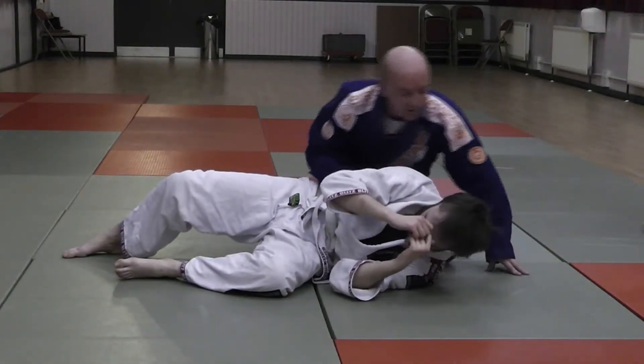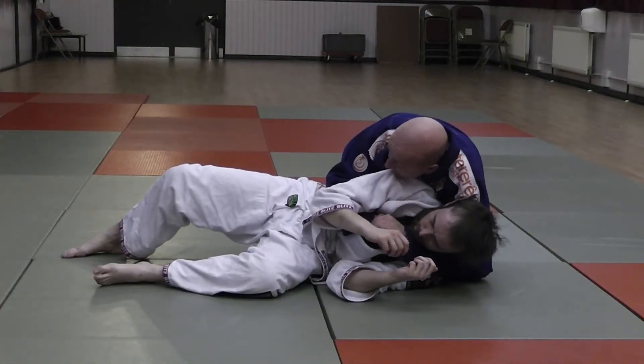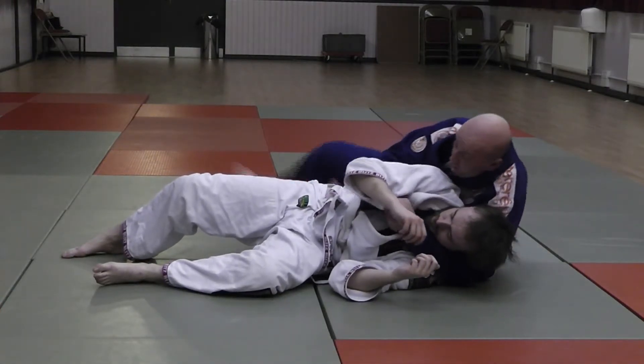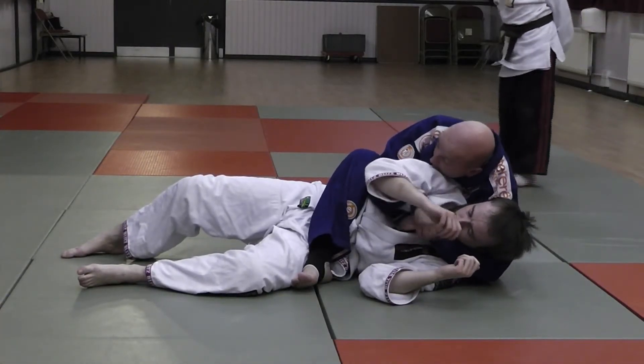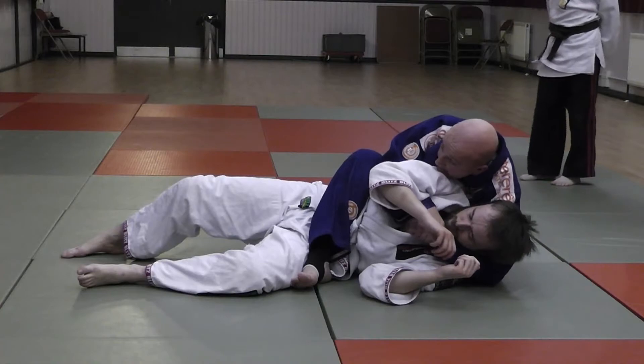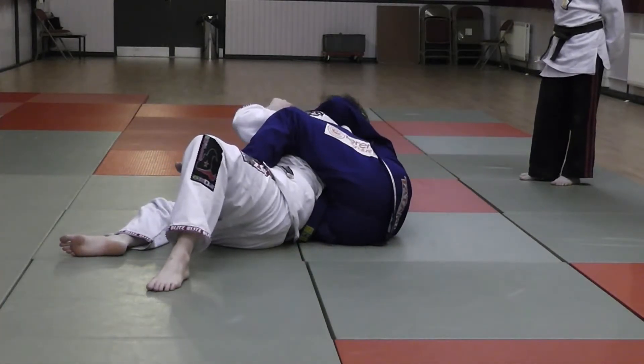From this position, when I slide up and get my harness control, I sit back on my butt, my leg comes all the way over to the mat. And I'm going to do exactly what I did in the solo drill: I'm going to roll from my left hip to my right hip — that's it.